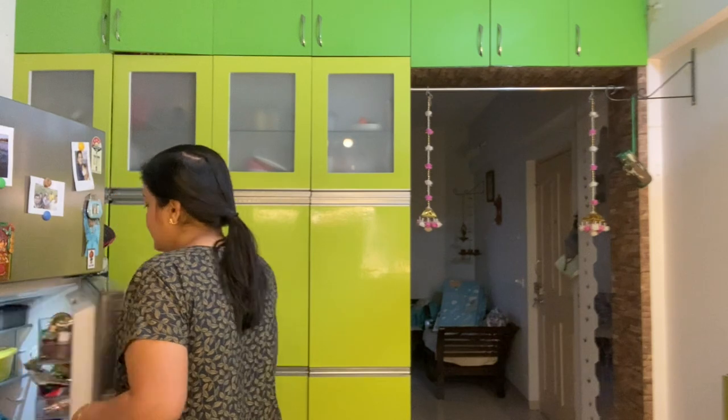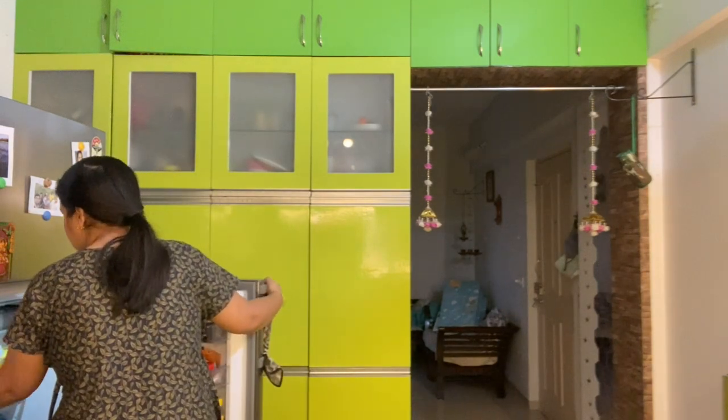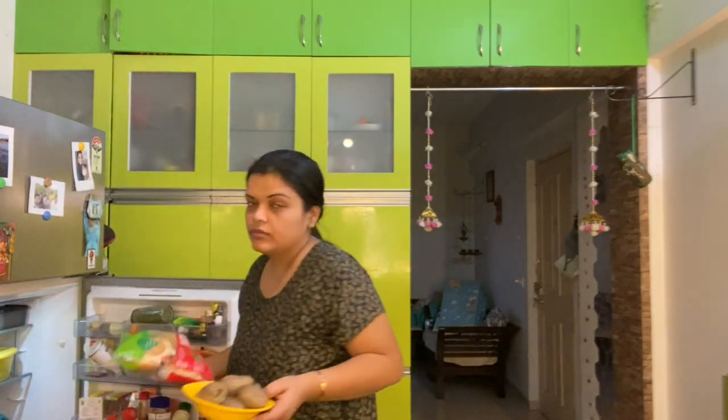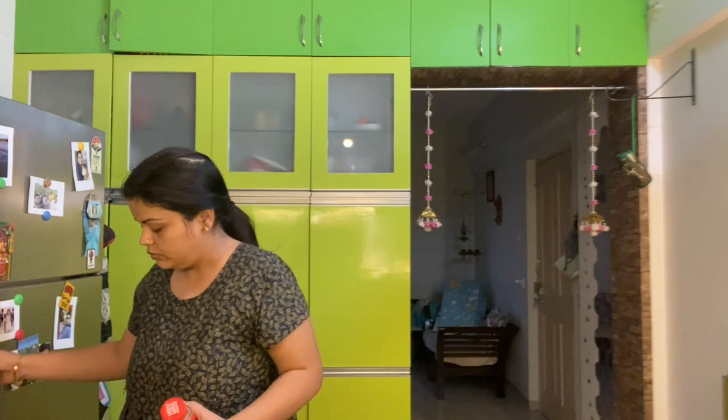But what do I want to do? I have to go to the kitchen and make a tiffin. So today I had a plan for Tim Tim to make a burger, because it is a junk day in school.